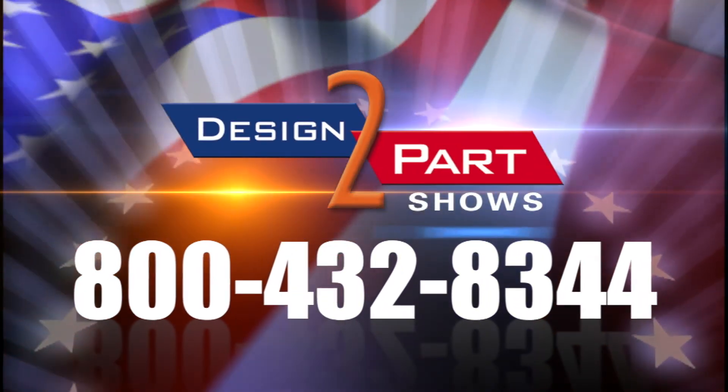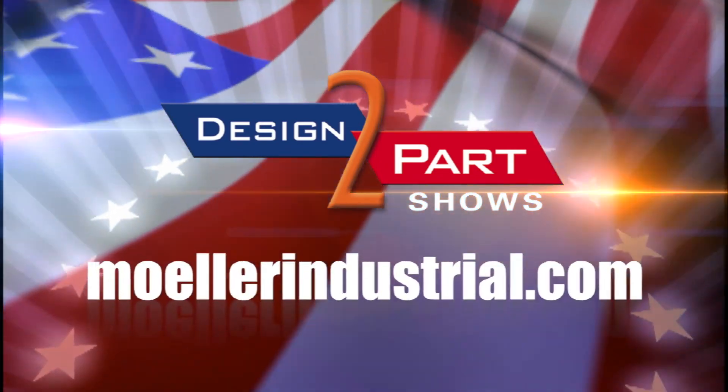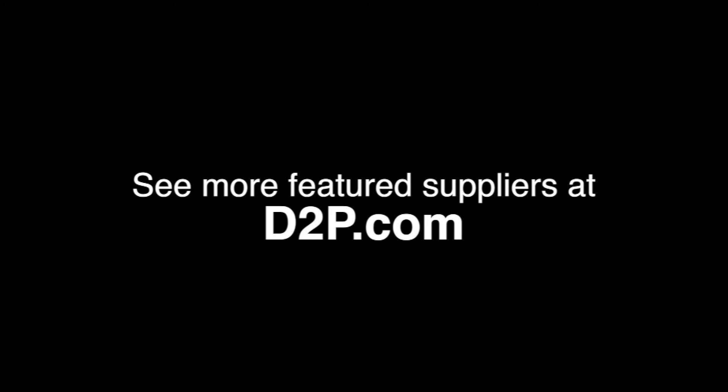So when it comes to plastic rotational molding, think Moeller. See us and other quality suppliers at d2p.com.